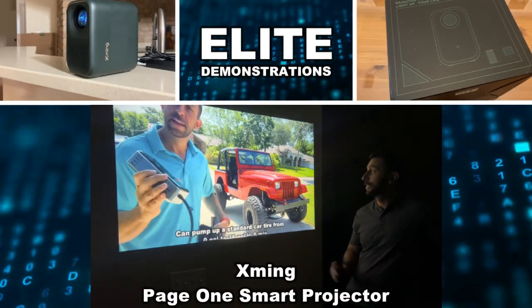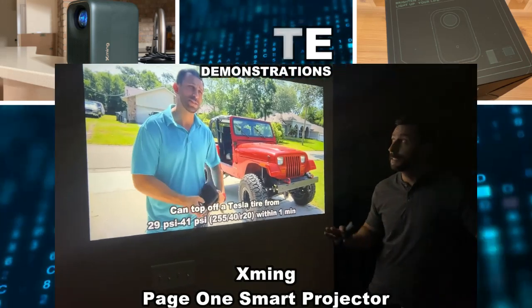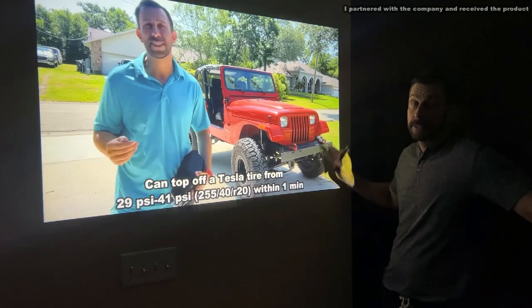Hey folks, Adam here, Elite Demonstrations. We're showing off this — it may be the brightest and most HD projector I've ever had a chance to display. This thing is beautiful.